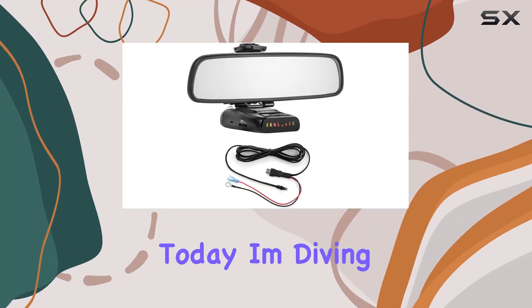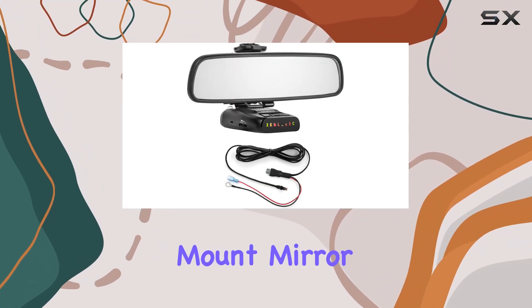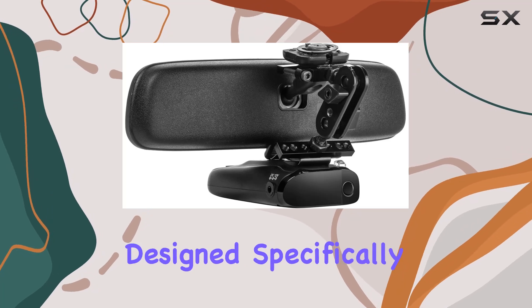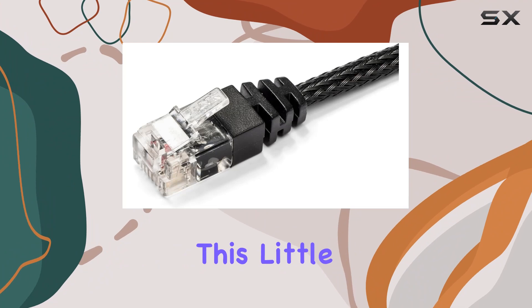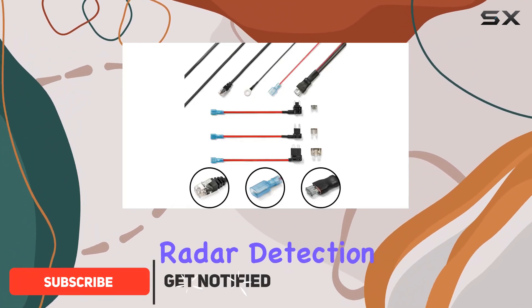Hey there folks, today I'm diving into the radar mount mirror mount plus direct wire bundle, designed specifically for Uniden radar detectors. This little setup is a game changer for anyone serious about their radar detection.